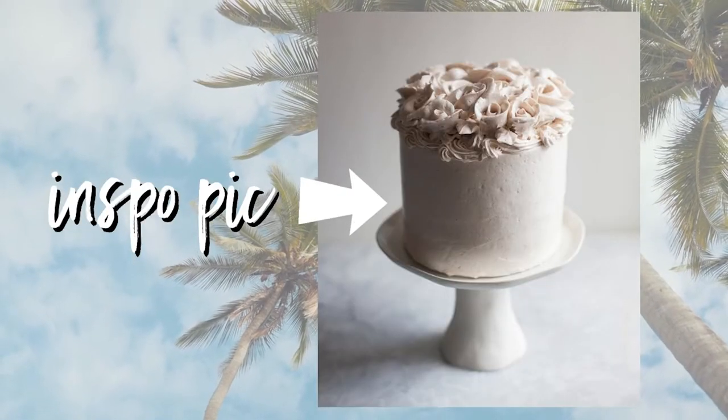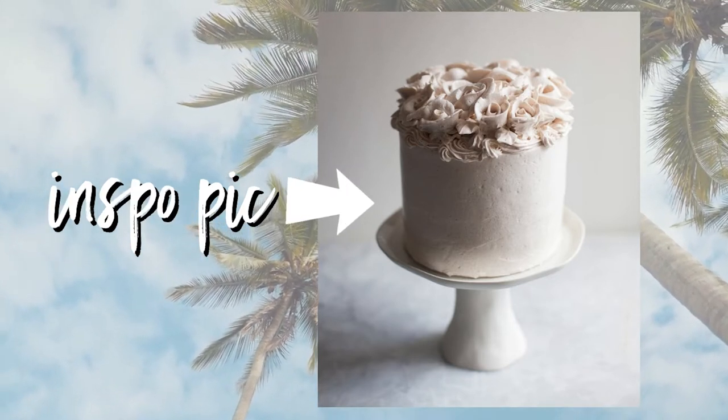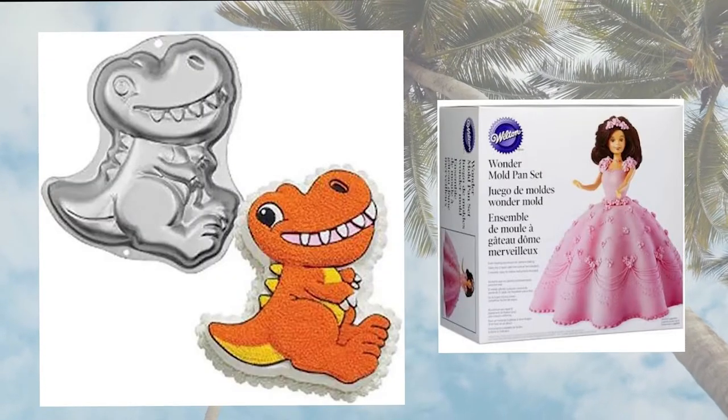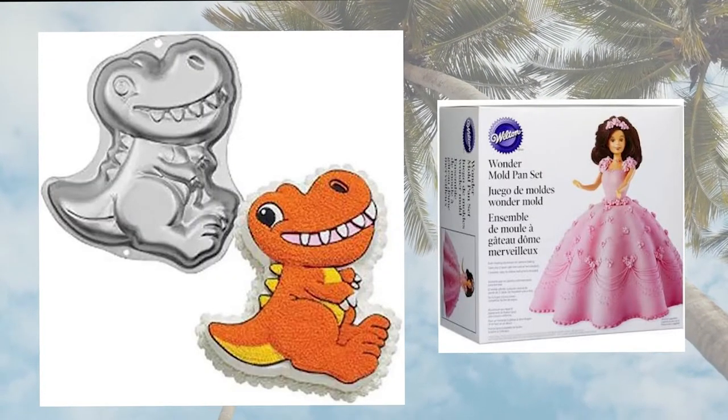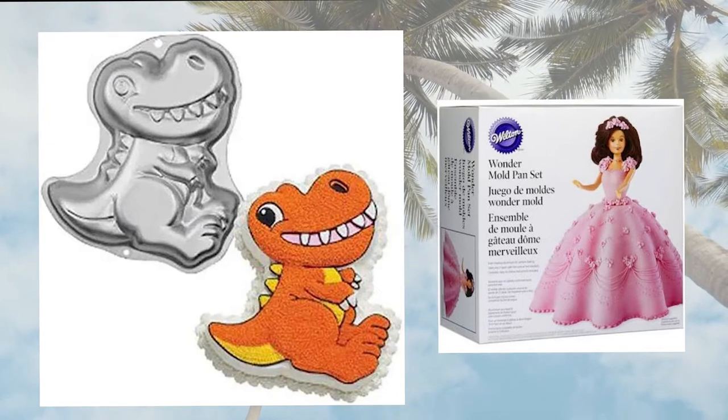This is my inspo pick — this is what I'm going to try to do. I have never done this before. I have made cakes before, like a Barbie cake for Kaylee when she was little, and a dinosaur cake for Robbie that came with directions on exactly how to do everything. So this is definitely going to be something new.